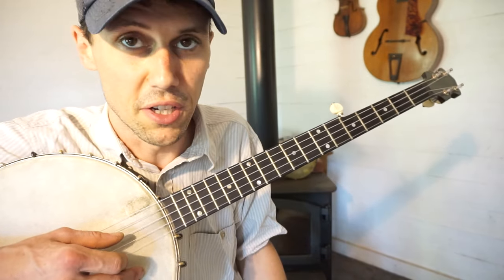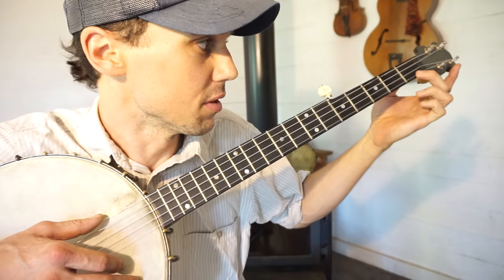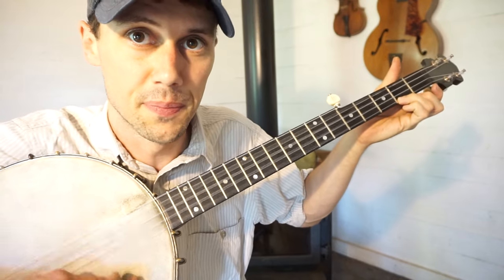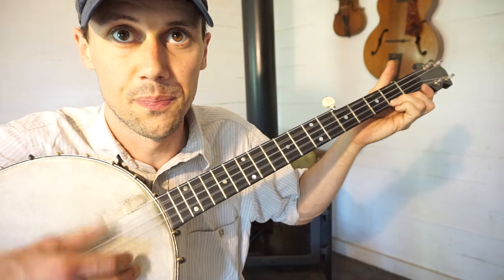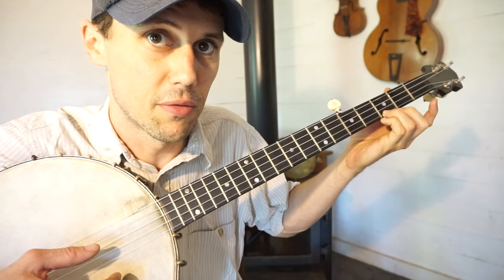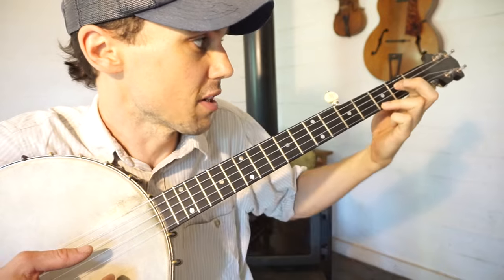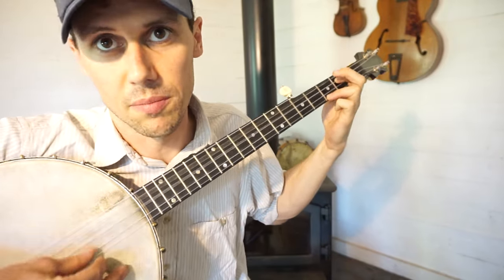One thing I can show you in detail is all the chords we use. The first chord is basically nothing but you note the first string at the second fret — that gives you your full C tone. The second chord: slide your ring finger down from the second fret to the third fret on the first string, then take your index finger and close off the second string at the second fret. That gives you what they call the F shape.